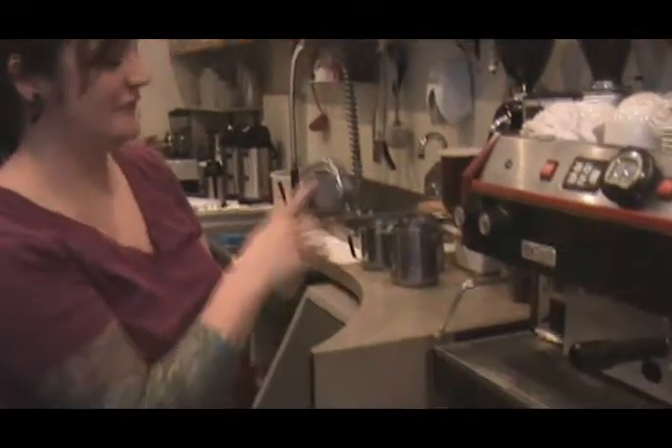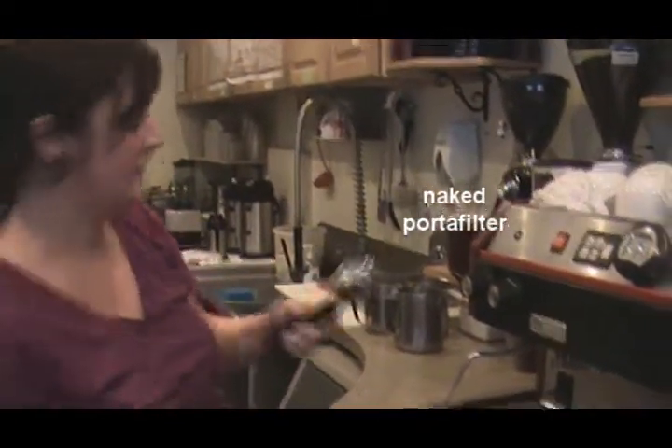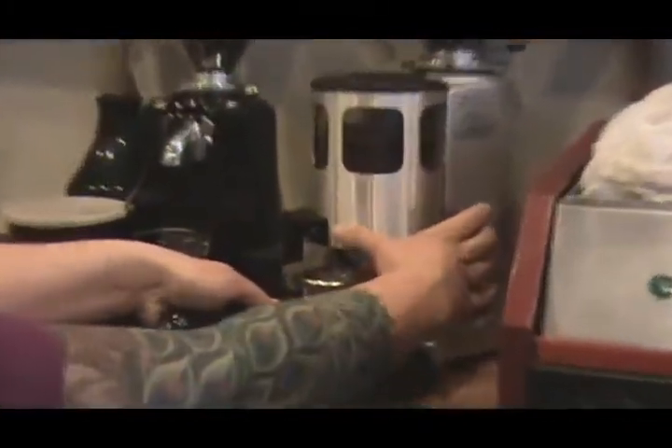We're going to pull a shot of espresso. We're going to take our portafilter here — this is called a naked portafilter or a bottomless portafilter. We go over here to our espresso grinder, where we have our espresso grounds dialed into the consistency that we need.